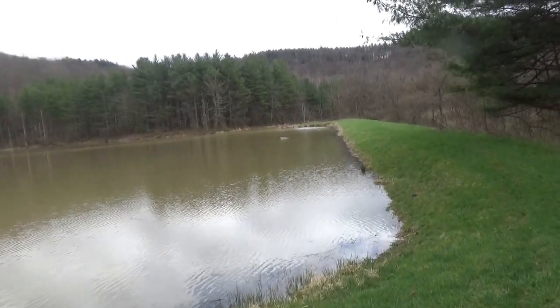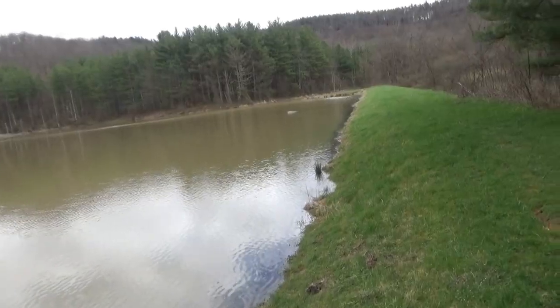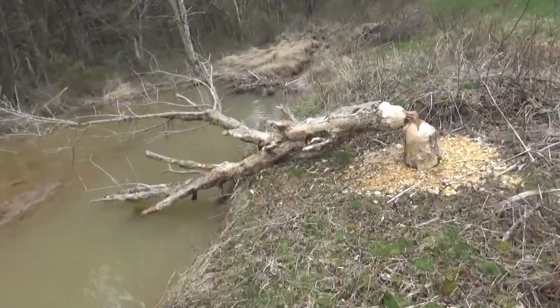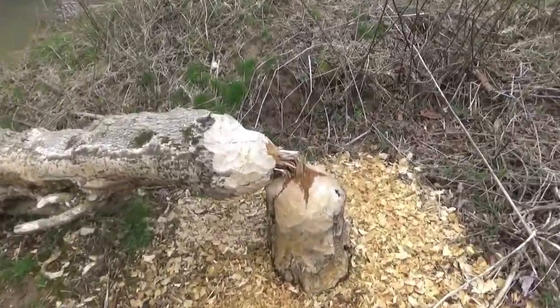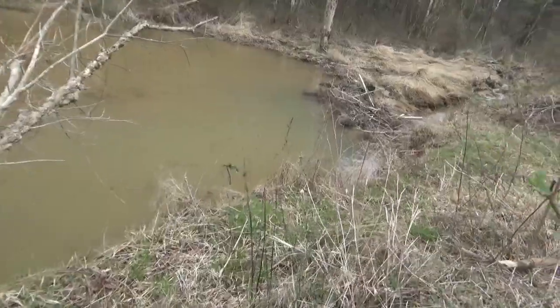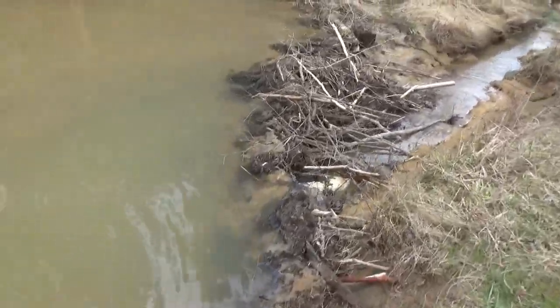Gavin told us there's a beaver dam down here where the pond spills in. Let's see if there is one. There is beavers! Wow, man. Check this out — oh, that's a threat. Holy cow. Should have brought some traps. Look at that — little big dam.